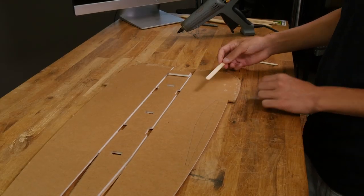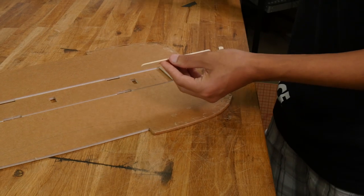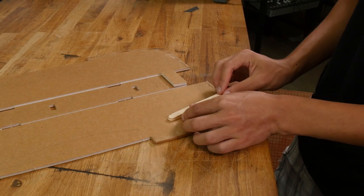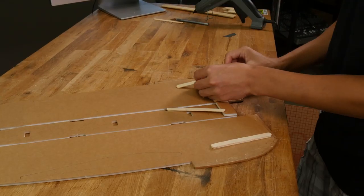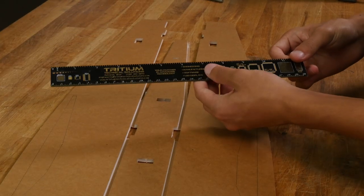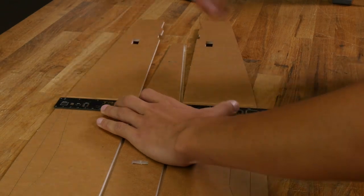Now let's take a couple of popsicle sticks and line up the bottom edge of the popsicle stick with the etch line. Let's go ahead and glue that down. We're also going to double this up with another popsicle stick. Repeat the same process on the other side. Now let's take a ruler, line it up with these etch lines and bend these pieces up to give it a little bit of a crease. If your ruler has cork on the back, make sure the cork is facing upwards so it doesn't interfere with the creasing.